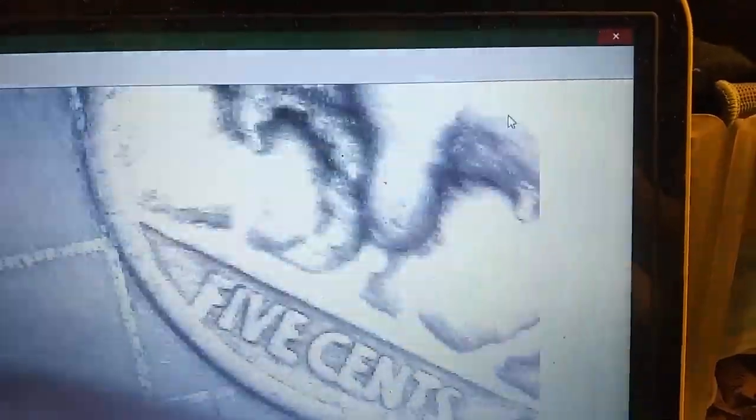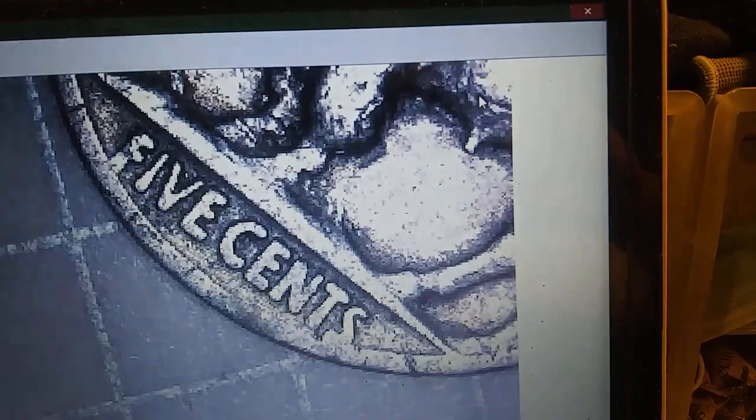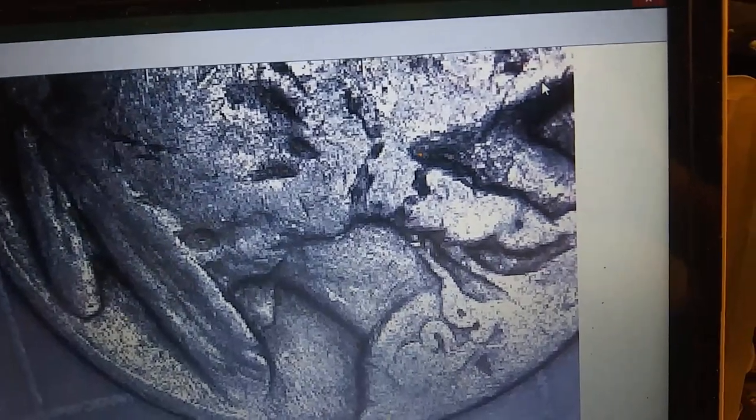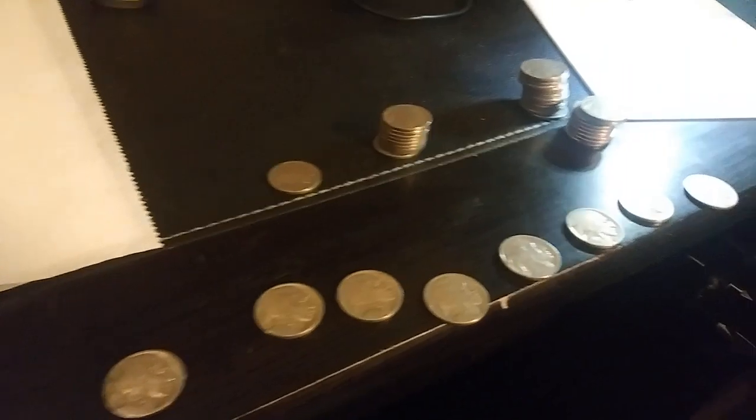And this one here is a 1923 Philadelphia. Next one up, we have a 1934 Philadelphia. Three to go — 1923 Philadelphia. Got a 29. See, if you look on the other one, how this is curved, and on the other one it was not, and that's why I believe that is a 25. And that's a 1929 Philadelphia. And right here is a 1928 Philadelphia. So those eight right there, I do not have to nick-a-date.